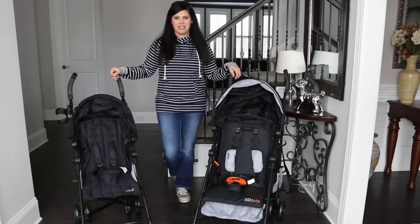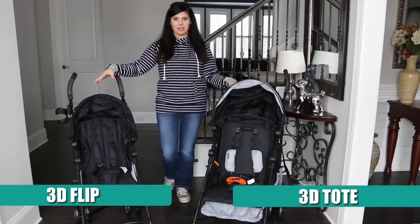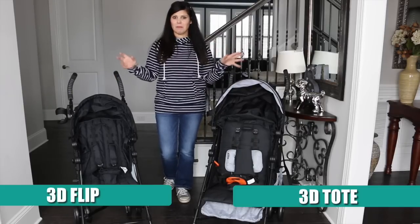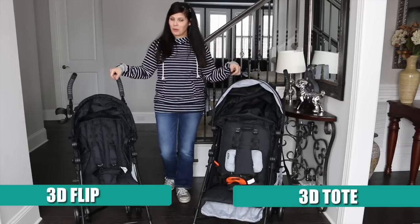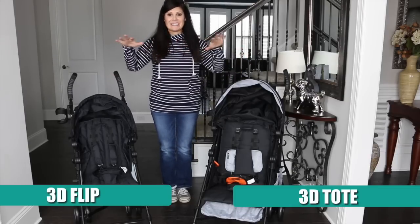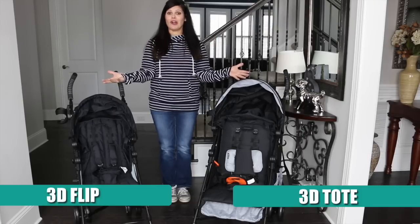Hi everybody, it's Holly from Baby Gizmo and today we're doing a side-by-side comparison of the Summer Infant 3D Tote and the Summer Infant 3D Flip. There are some key differences between them, and when you're looking for a lightweight umbrella stroller you're going to want to know what they are. Storage and flippable seat are key.